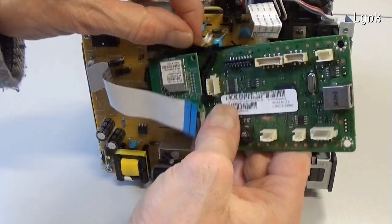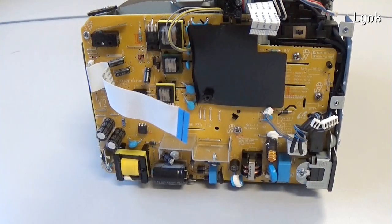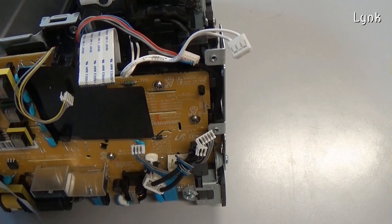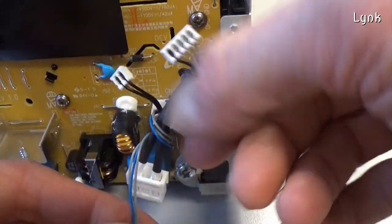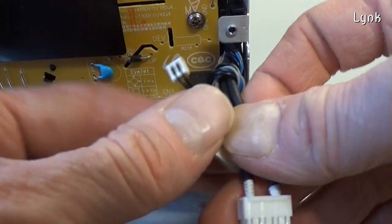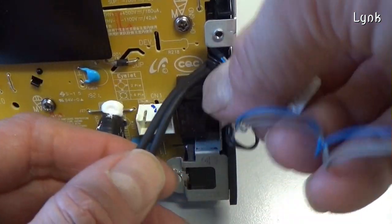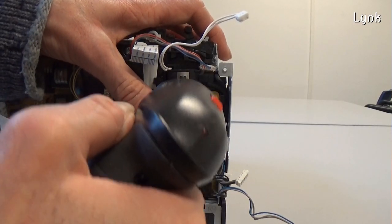Remove the connector of the fuser unit, then remove the connector. Remove the screws of the formatter board.